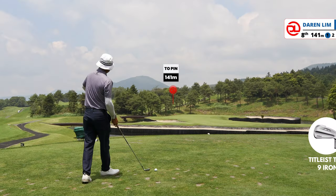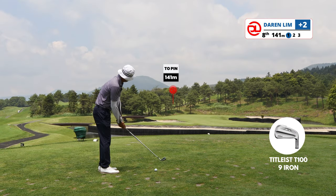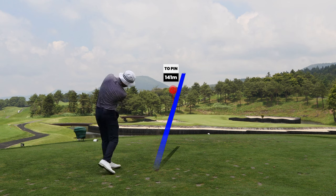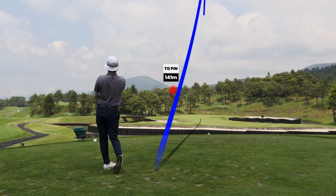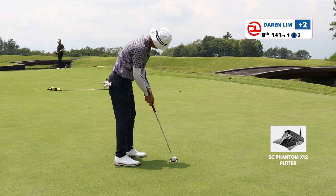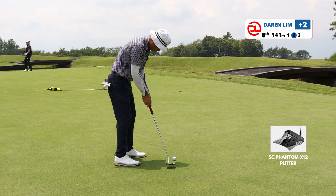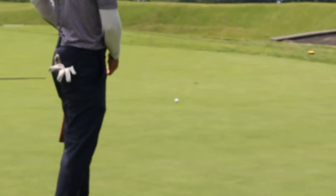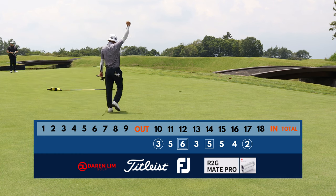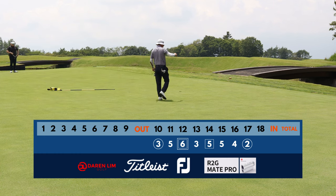Hole 17 would be the signature hole on this course. This par 3 looks really beautiful. The pin is tucked left, so it's not a pin I'm going to attack — I want to play it safe. I went with a 9-iron, played it right in the middle of the green, and just kept myself for another long putt, hoping it goes in the hole. Well, what do you know? Slowly inching my way back to even par.